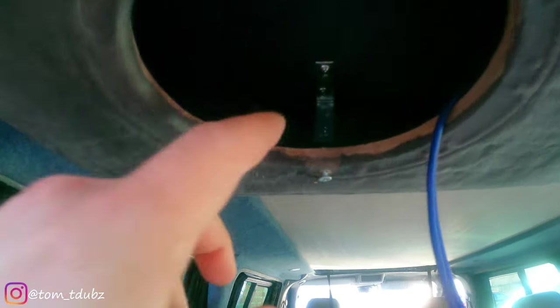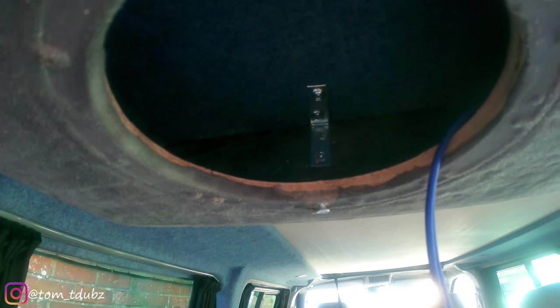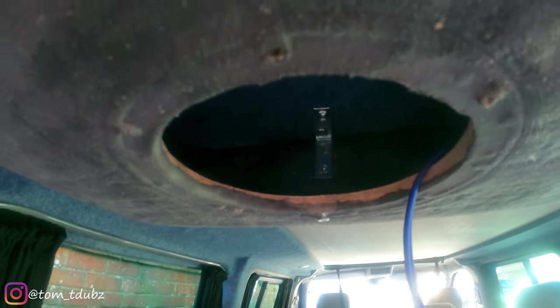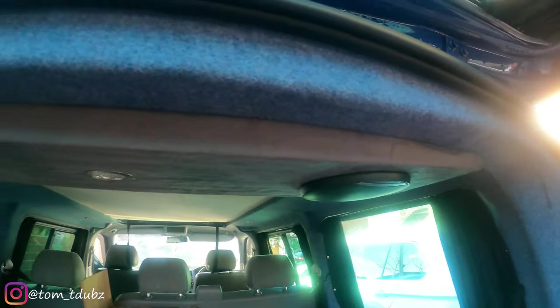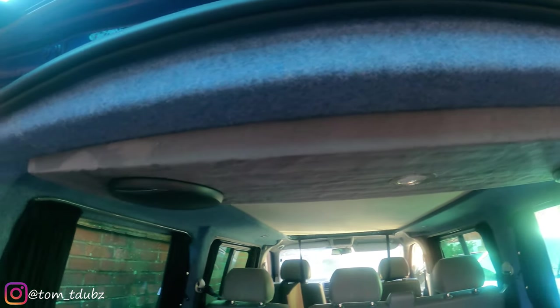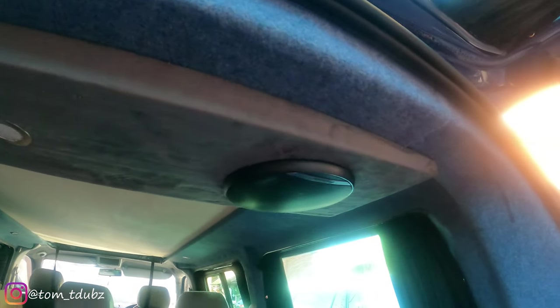What you'll see here is that I've used a little L-bracket inside and also on this side just to fix the box itself in place onto the roof. So what I've got to do now is get the speakers in. Once I've got the speakers in, I'll show you what it looks like. And there you go — speakers are in, light's in, speaker cages are on, and she's looking good.